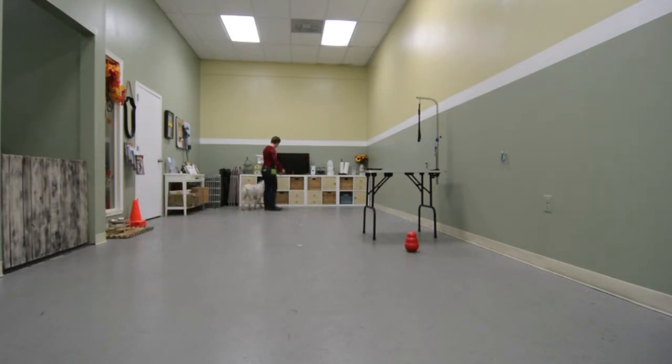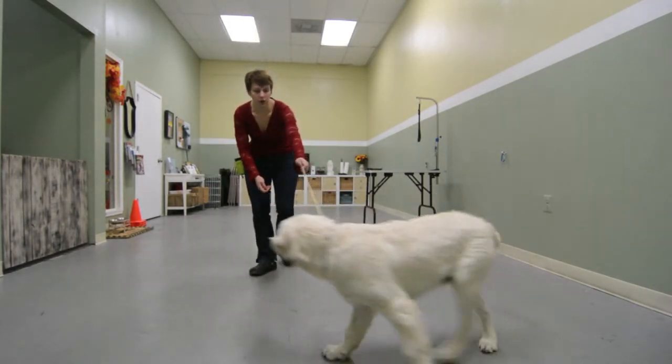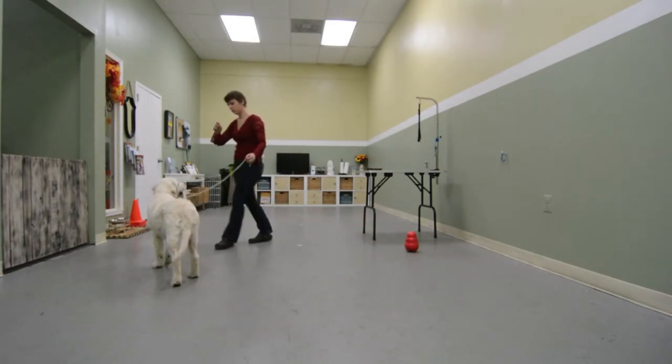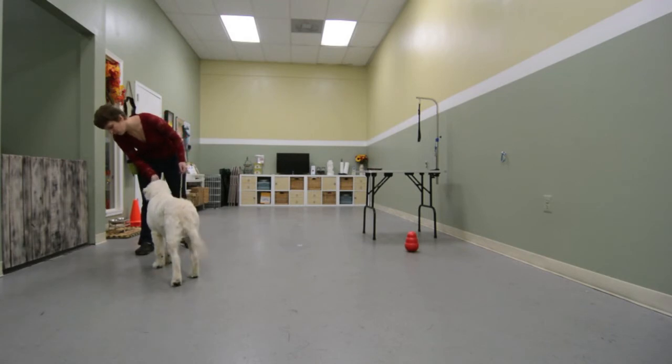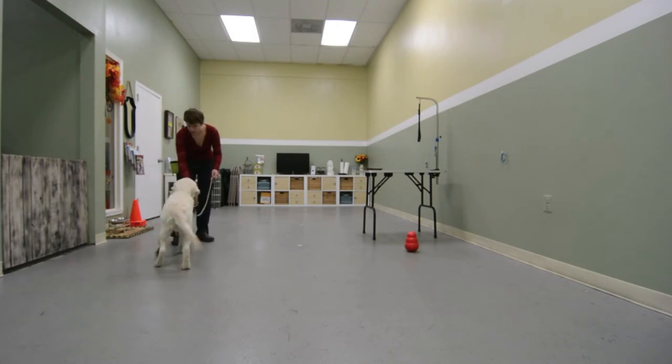So attention, Alicia, if he gets distracted. Attention, Alicia, if he's holding. Yes. Come on, turn. Come here. Stand. Come one step forward. Okay. Stand. Okay, you knew it.